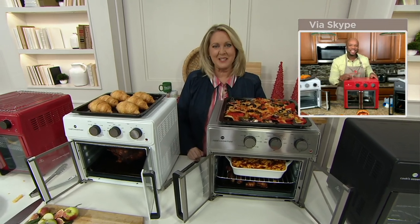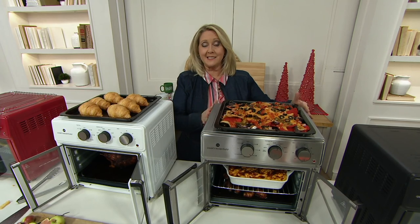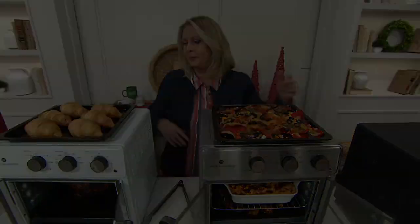Chef Aaron, thank you so much — great to work with you tonight. Have a good New Year. Happy New Year! By the way, the stainless steel is almost gone, so if you want that one, order right away. Otherwise we have black.